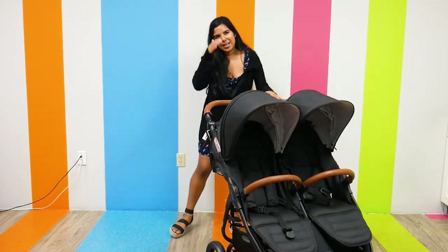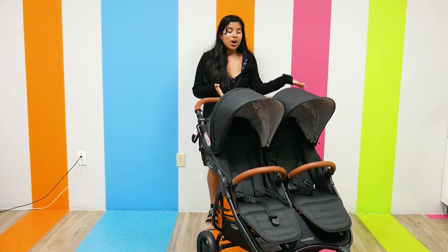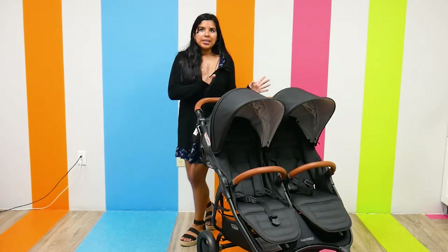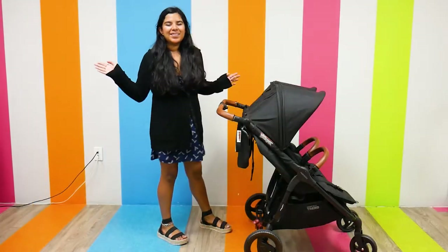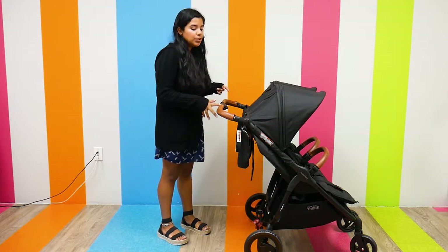The Valco Baby Snap Duo Trend weighs 26.5 pounds and has a weight capacity of 90 pounds, so it's about 45 pounds per seat. Pretty convenient. Now that we're done talking about the specs, I want to get started talking more about the features.